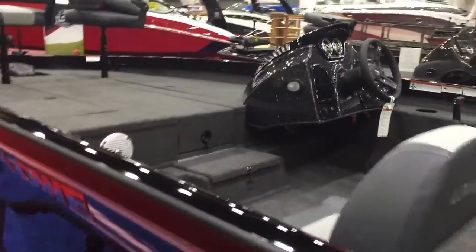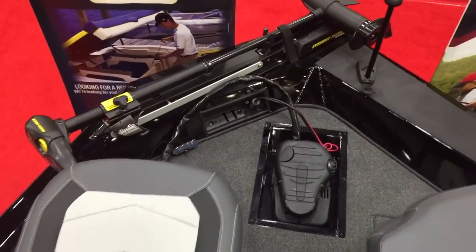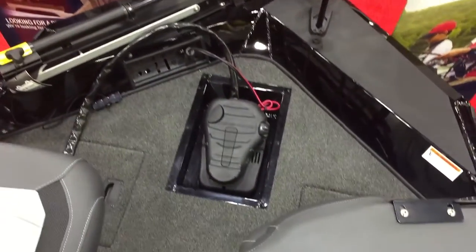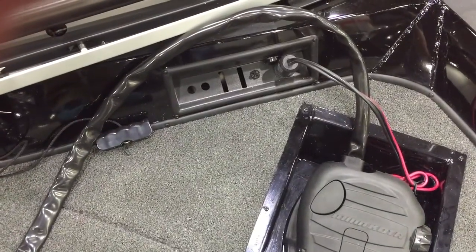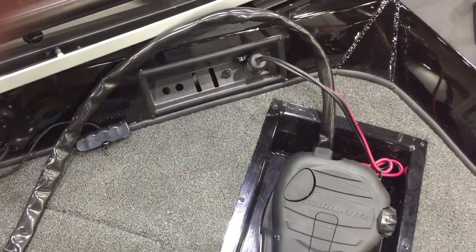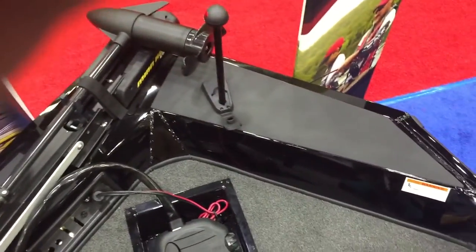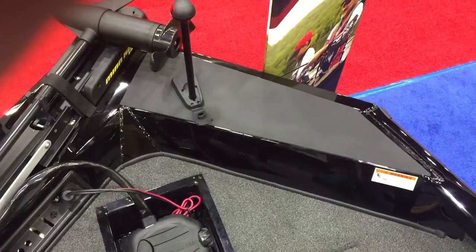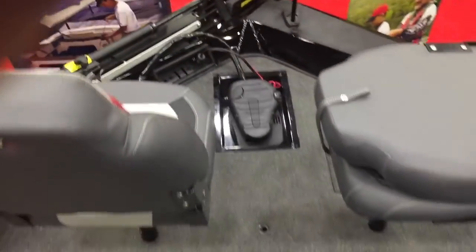Let's hop up in this and show you what it's got to offer. Right up here on the front deck you'll see it has a Minn Kota Edge 70-pound thrust 24-volt trolling motor, with a recessed foot pedal right up here on the corner. You have a tool holder section, and right there is where your trolling motor plugs in. Navigation light right there, and you have plenty of room on the side to mount any kind of fish finder you would want.